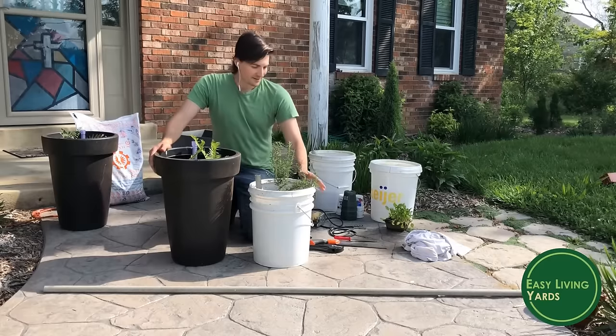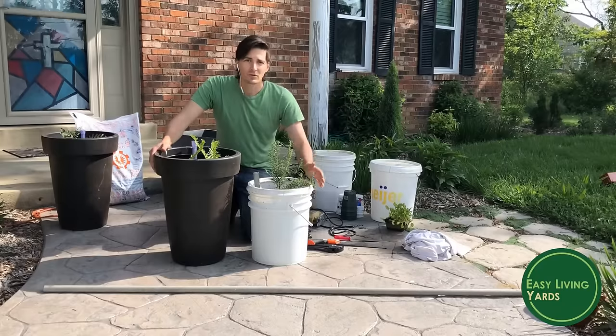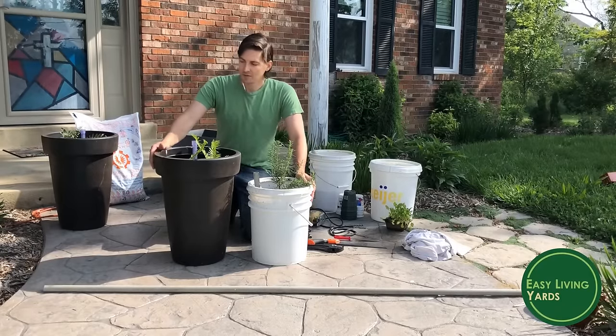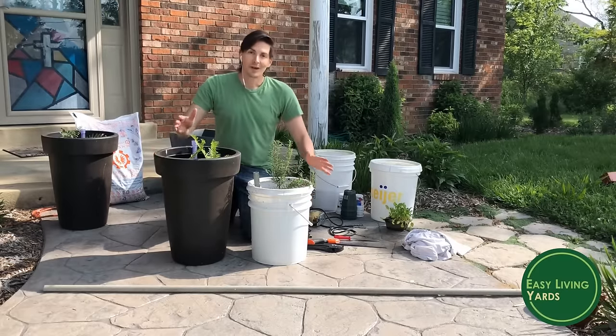These aren't quite as pretty but they're incredibly functional – they work great and save you tons of work if you're trying to grow a potted garden or you just want some beautiful plants in your landscape. So I'm going to show you how to make these.